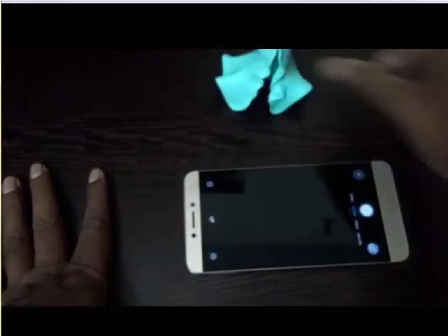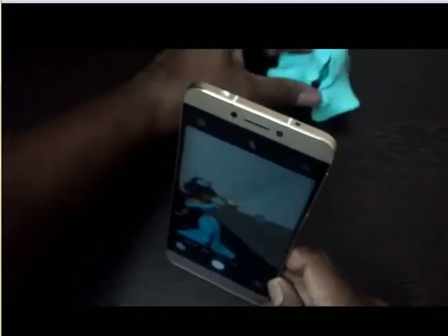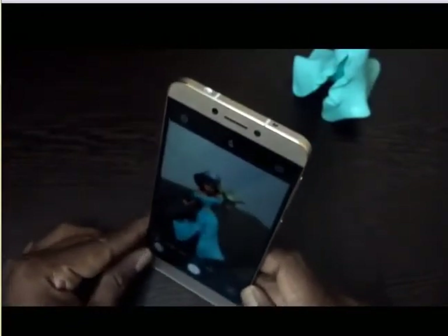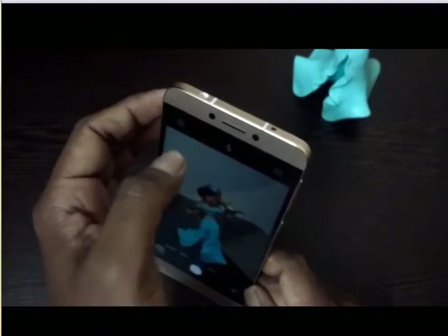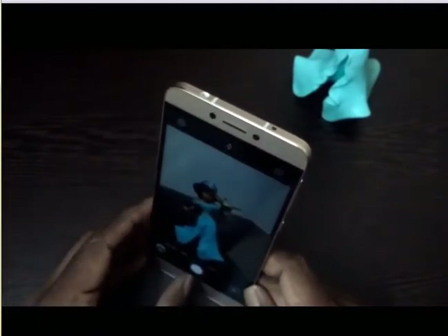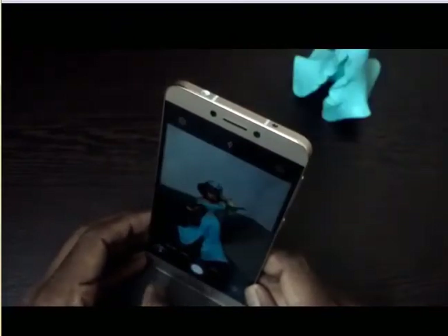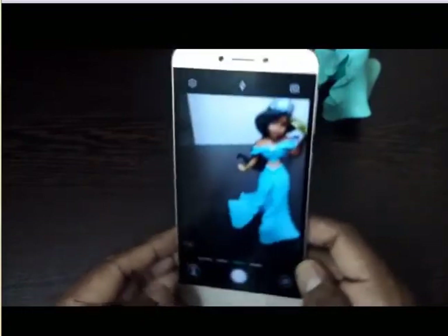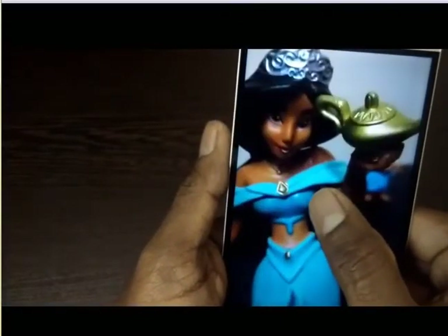Let us take some images with the back 13 megapixel camera. Let me bring this object — a Jasmine toy — closer. I've tapped to take an image without flash. Now I'll take one with flash.